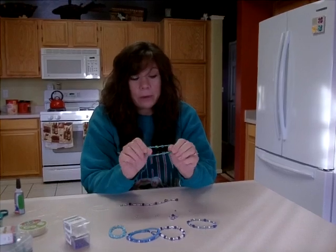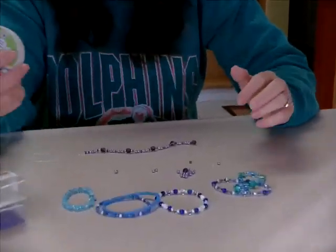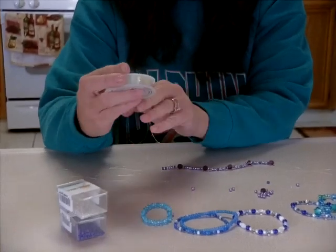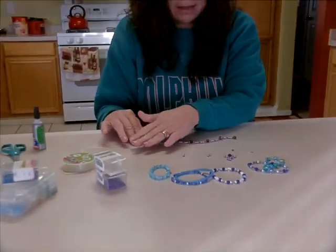Because we all know what momnesia is — where we forget where we put everything. So it's just a simple little reminder to help mom remember where she left off. For materials today I'm using elastic stretch cord — you can get this in 7mm and 5mm. Today I'm using a 7mm and it's just a stretch cord that you can get in any hobby store, Walmart, Michaels, or anything like that.